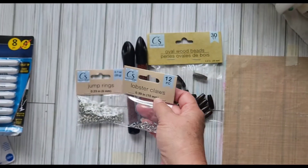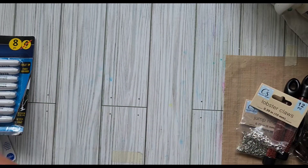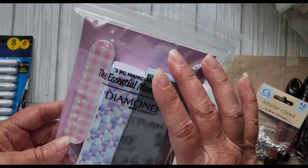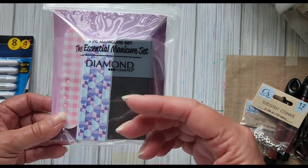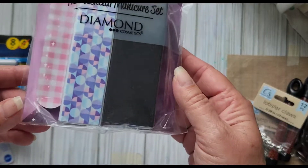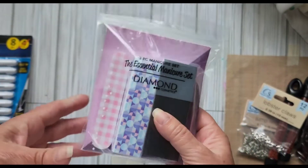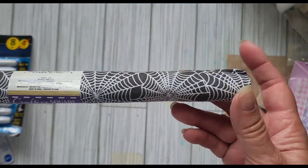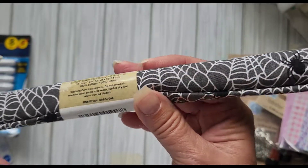They also had lobster claws for $1.25. Over here they had nail sanding blocks — normally quite expensive at Walmart or a nail store. I use these when I make polymer clay and wet sand them. This was $1.25 for three and it has a little zippered case.